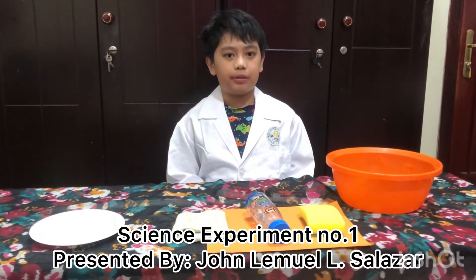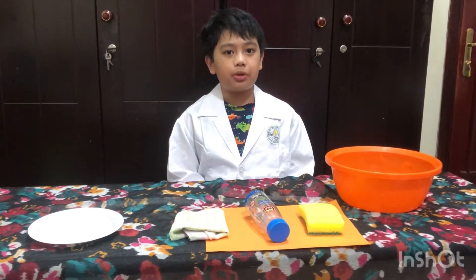Good morning, Teacher Alma and to my dear classmates. Today I'll be showing you an experiment.